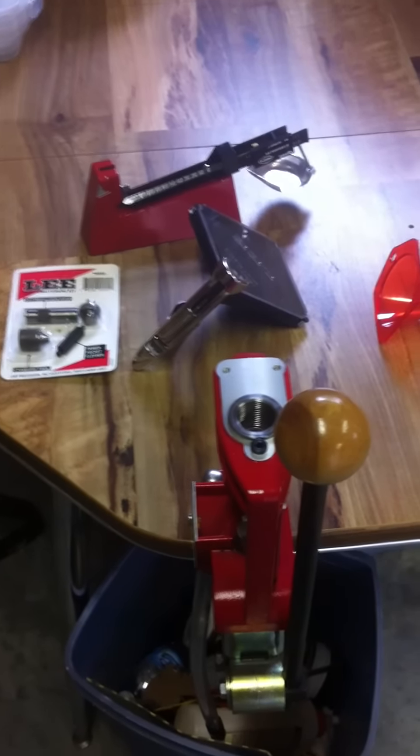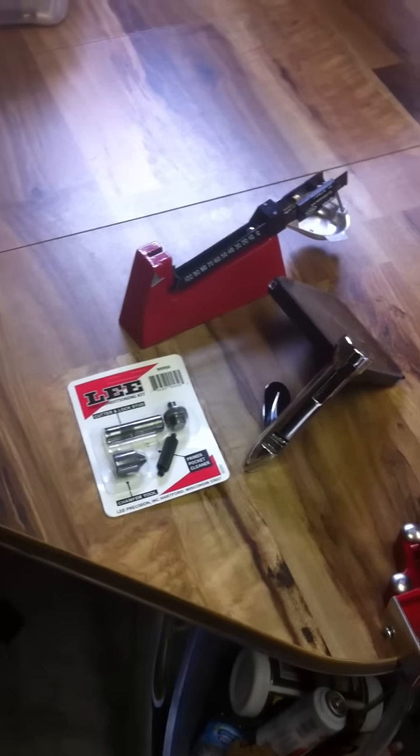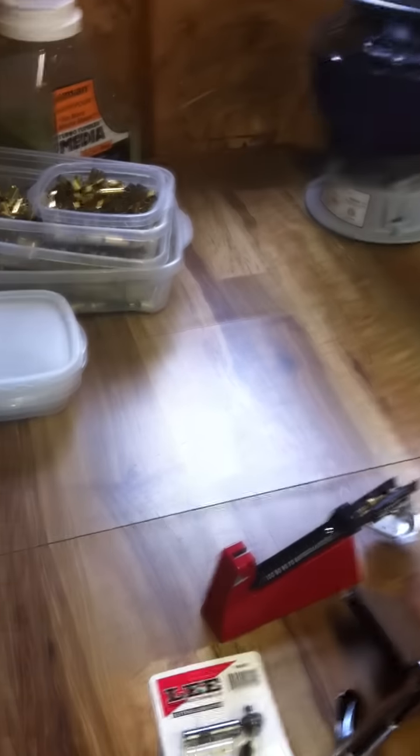Hey there YouTube, you are watching your mom's a face channel. Today we are going to continue our little series on reloading. This one is specifically going to cover the equipment that you're going to need.